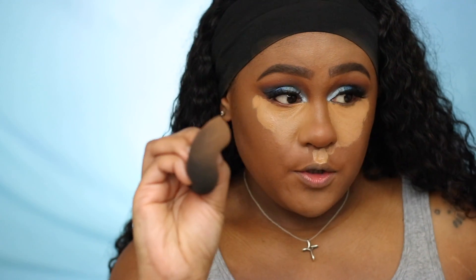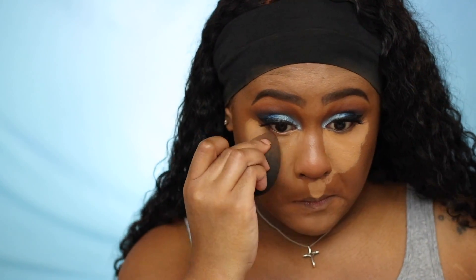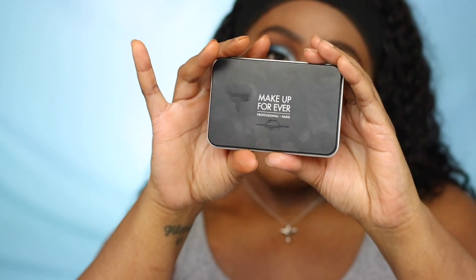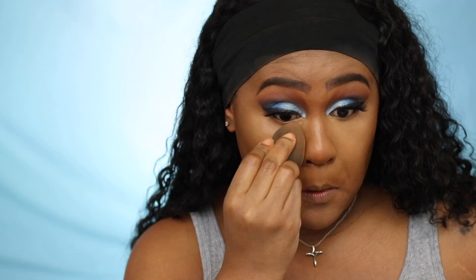If you notice, I'm squeezing my beauty blender as I blend. I'm also using Make Up For Ever Matte Velvet Skin Finish in Y405, pressing this into my skin to give me that nice full flawless coverage.